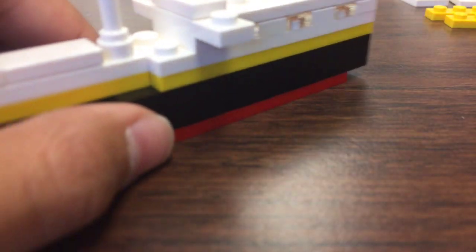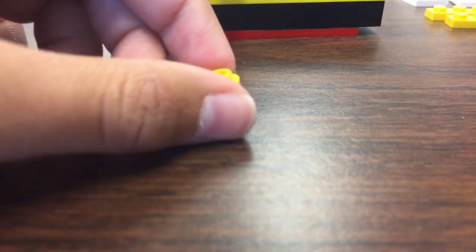For the smokestacks you need three of these ones and three black smooth ones — it should look like this. Attach them to the smokestack so it looks like a smokestack. Just get three of them, and then you have this part of the Titanic right here.